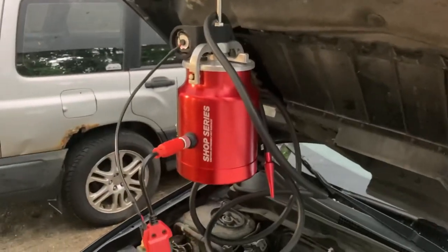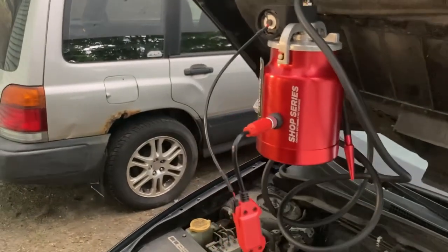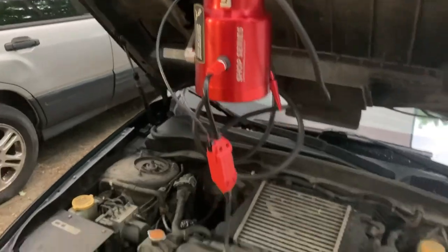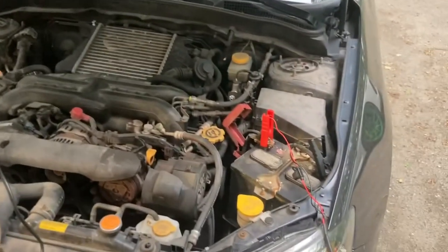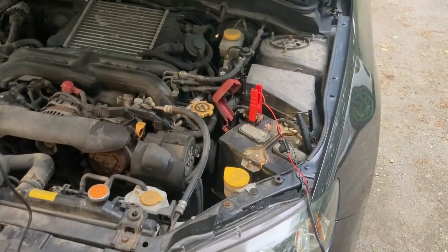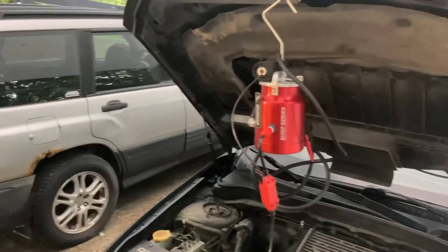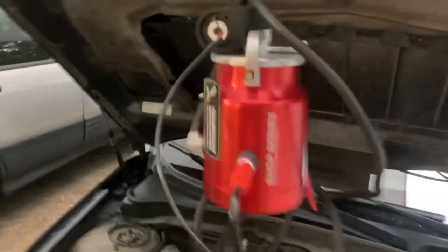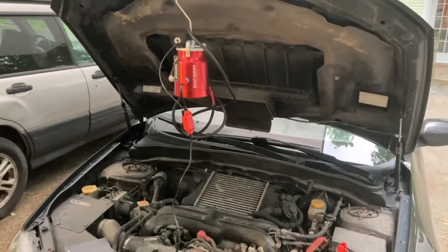This is the smoker machine. It has a built-in — they say air compressor, but it's a fan, let's not be too fancy. It plugs onto the automotive battery so it's all a self-contained unit. I already set it up, put the fluid in, everything. Let's see if it smokes in the right way.